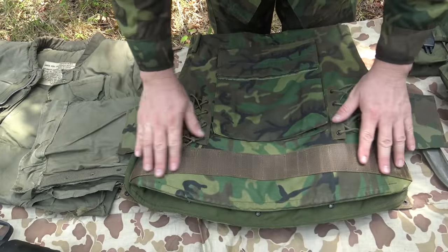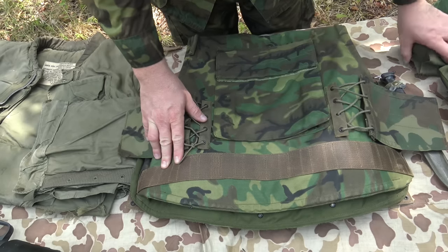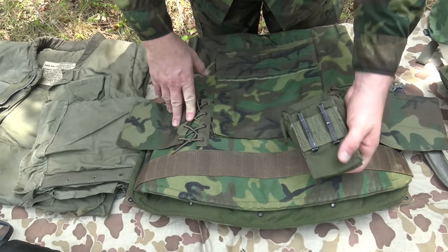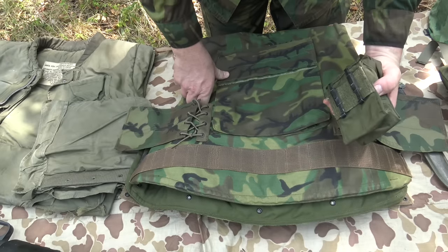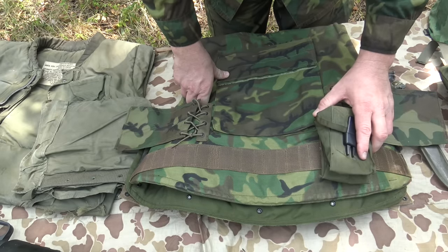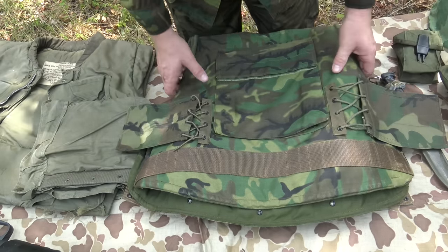On the back you can see webbing all the way across with heavy stitching to incorporate what we now typically call ALICE-style clips — though these obviously predate ALICE. They're designed for the same type of keepers used on M56-style equipment and subsequently ALICE-type equipment, allowing gear to attach directly to the back of the vest.